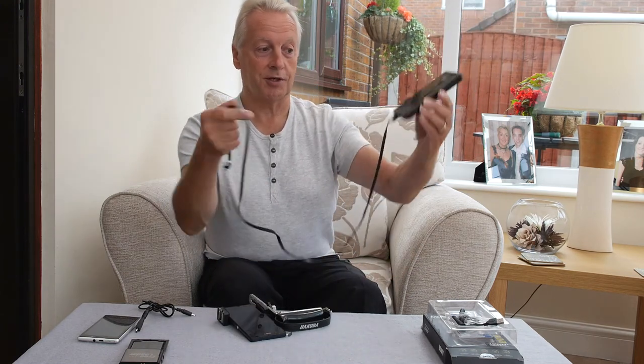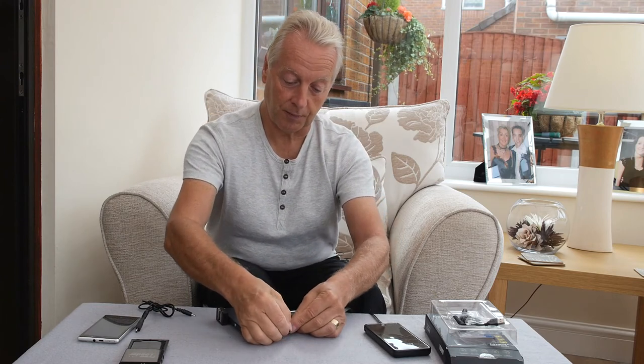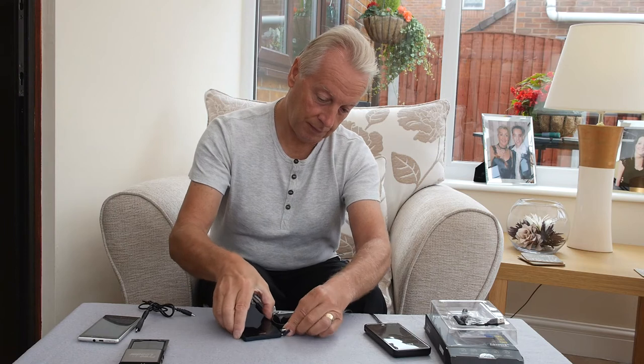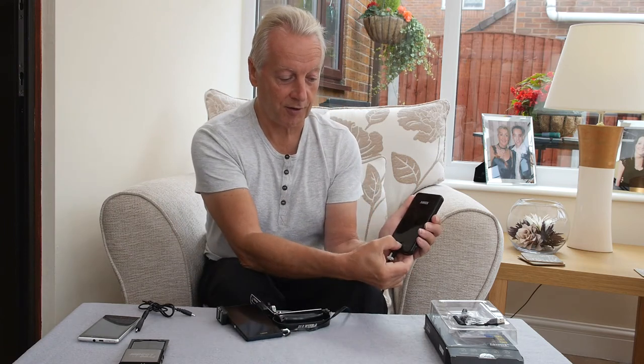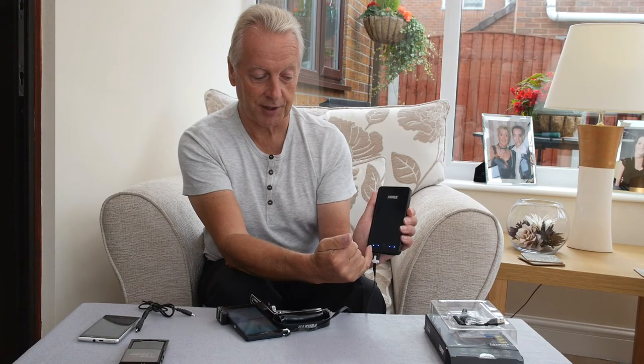Once this is fully charged — again you charge it up from your mains charging unit — you can use the ports to charge your camera. I've used this flat lead to provide a connection to the camera. Plugging this into my camera and turning the device on, you'll notice there are four blue LED lights showing the battery charge of the Anker unit. It's fully charged, showing all four LEDs lit, and it's now passing power to the Xperia Z — the battery indicator is showing a charge.